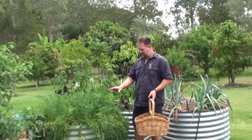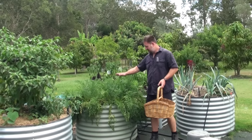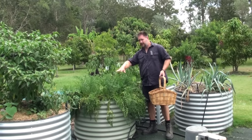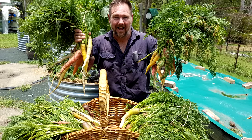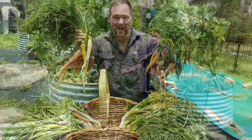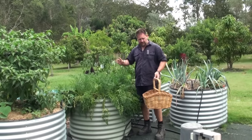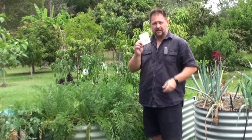G'day, I'm Mark from Self Sufficient Me and today it's time to harvest our carrots growing in this small raised bed. It's only about a meter across and you can see by the growth that it is full of carrots. This is a rainbow heirloom variety so all different colors, and the reason why I grow it is because it's heirloom and I can collect the seeds, although this time I'm not collecting any of the seeds.